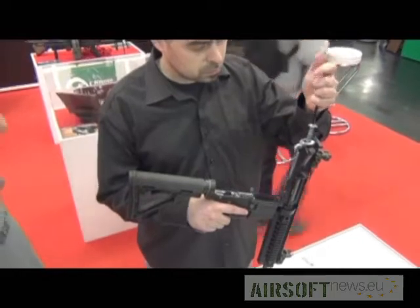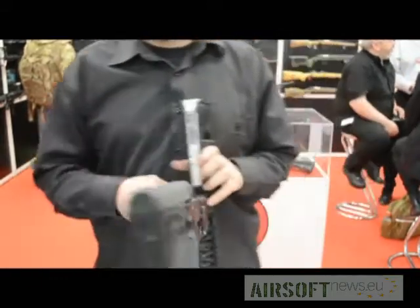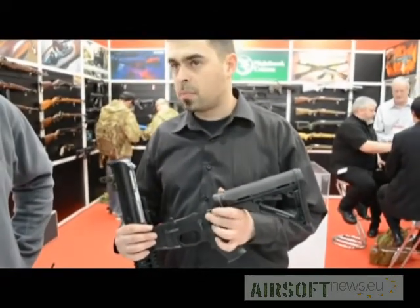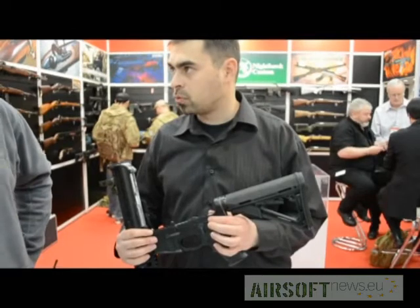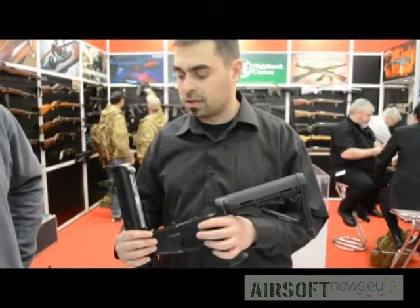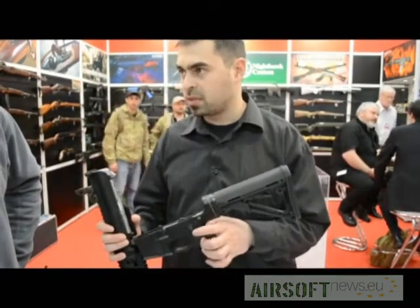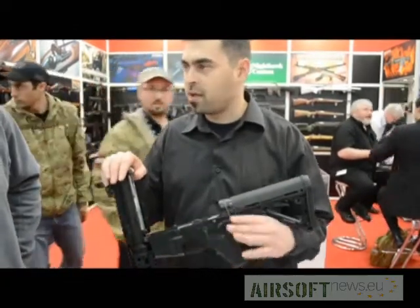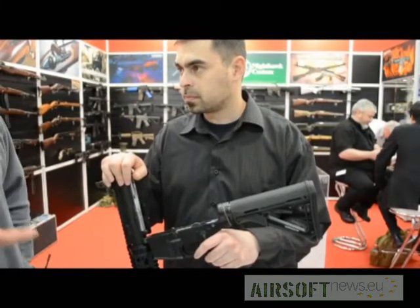So this unit's electronics have safe, semi, three-round burst, and fully automatic? Actually it is a standard selector. You can choose the mode of the full auto position — it can be either standard full auto, three-round burst, or semi. It's only real firearm modes. So you will have to choose which trigger mode you want, or is it programmable? It's programmable.